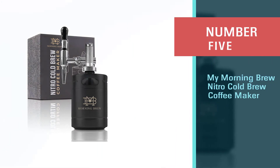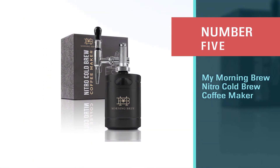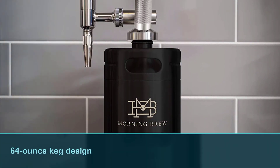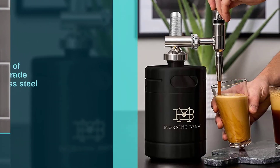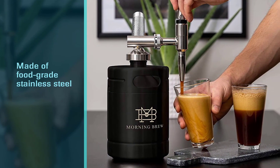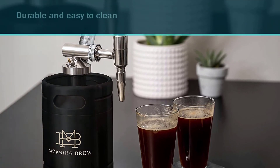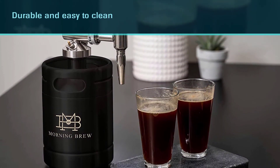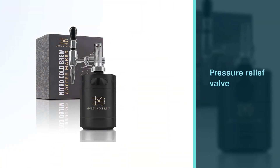Number five: My Morning Brew Nitro Cold Brew Coffee Maker. Here's another popular choice for at-home nitro coffee. The standard 64-ounce keg design is an ideal choice for most homes and it's made of food-grade stainless steel, so durable and easy to clean. The pressure relief valve makes this a more durable option that is less likely to drip coffee around the kitchen. It's an attractive design and really easy to use. You just need to add coffee, attach the tap and nitrogen cartridges.